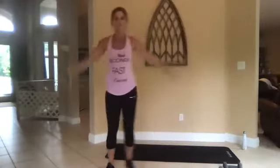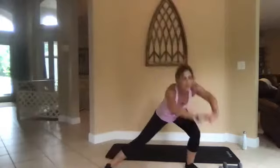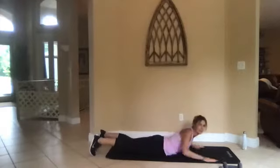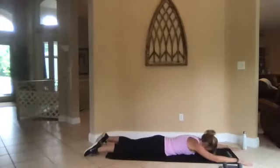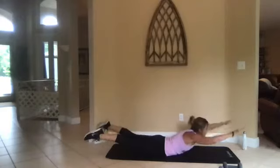We're going to take it to the mat next for a few moves. Three, two, one, go. All right, on your mat on your belly — we're going to do a superman. This is where everything comes up, everything comes down. Squeeze your butt, abs are tight.